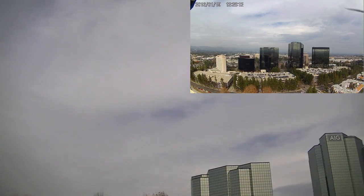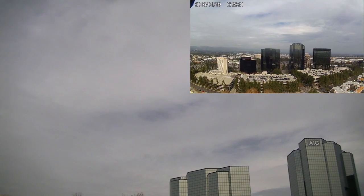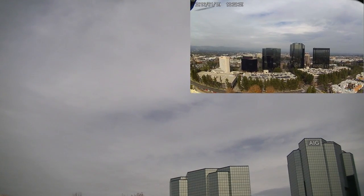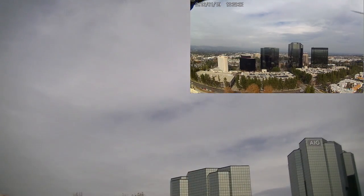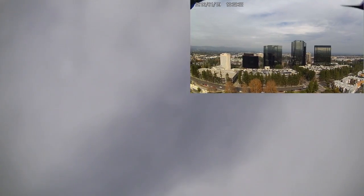I don't know if you guys can see that but that's pretty high. Now I'm just gonna push return to home — here it goes, I just clicked it and it came forward. Hands off. I'll try to get the drone on camera — it's hard to see.